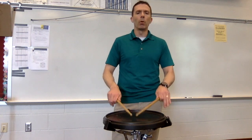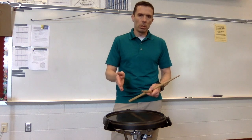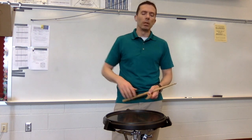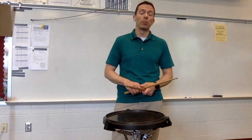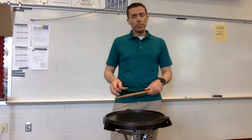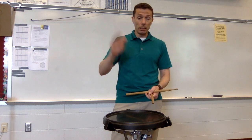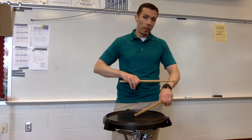We want to keep it low because when we do a buzz roll, we don't want to hear the actual stroke as it hits the drum — we want a sustained buzz sound. We don't want to come from a high height because that'll add more impact to the sound of the buzz. We want to use our arms because, since we're not coming from a high height, we want to add some weight to the stick so it'll buzz longer. Watch my arm move in here.